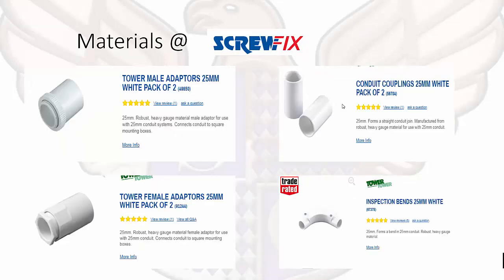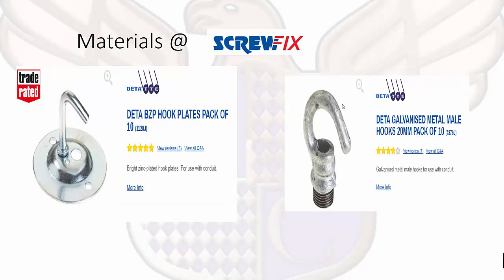We have different types of male adapters, conduit couplings, inspection bends, and what a female adapter looks like. As part of your assessment you may be asked about the different types of adapters — whether it's a male or female, an inspection bend, or conduit couplings. We also have hook plates: if you're holding up any sort of lighting or chain lighting, that's where you may use a hook plate.